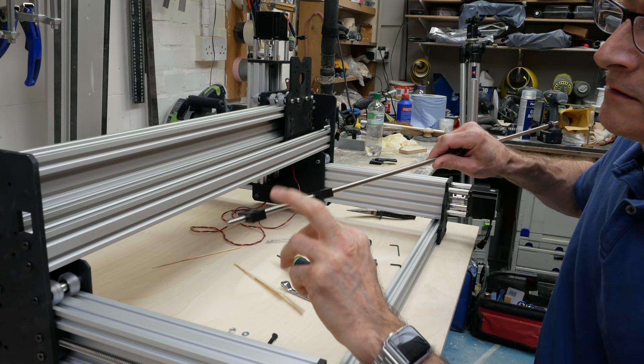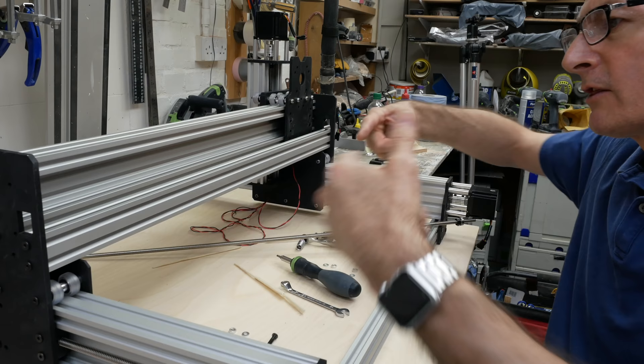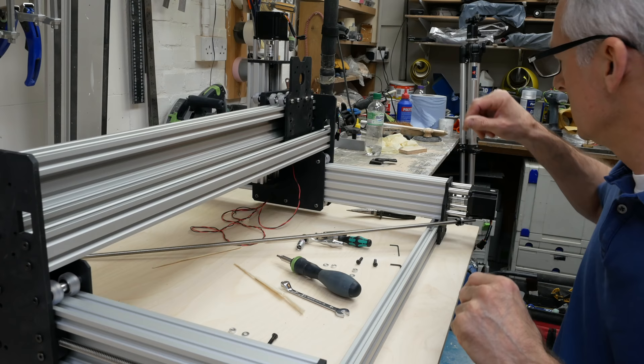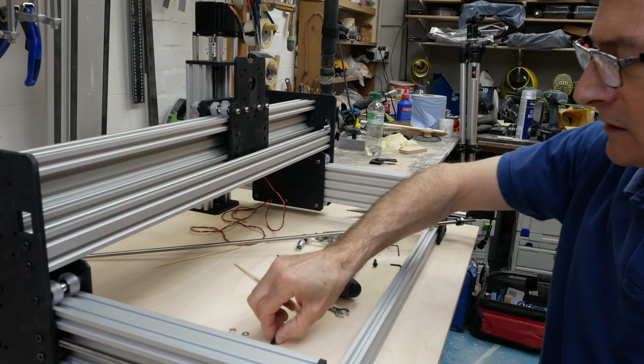Glad we've got that sorted. I'm going to fit these just according to the manual — put the blocks on the plate and thread the bar through, with everything as it should be: all the shims and packers in the right place. First job: blocks and shims and spacers.